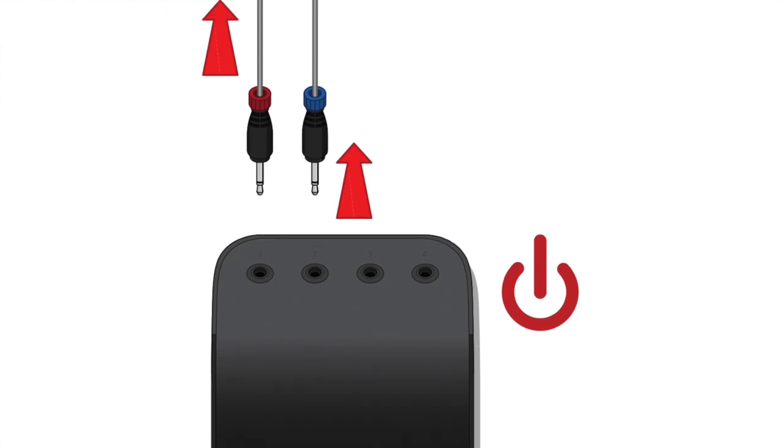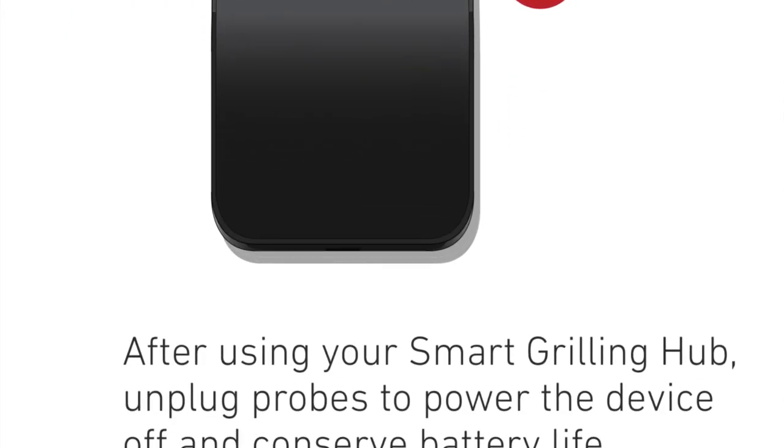It says it's smart, so we're going to find out. Step nine is pretty important: when you want to turn the grilling hub off, you have to take out all the probes. Otherwise, the power is going to stay on.